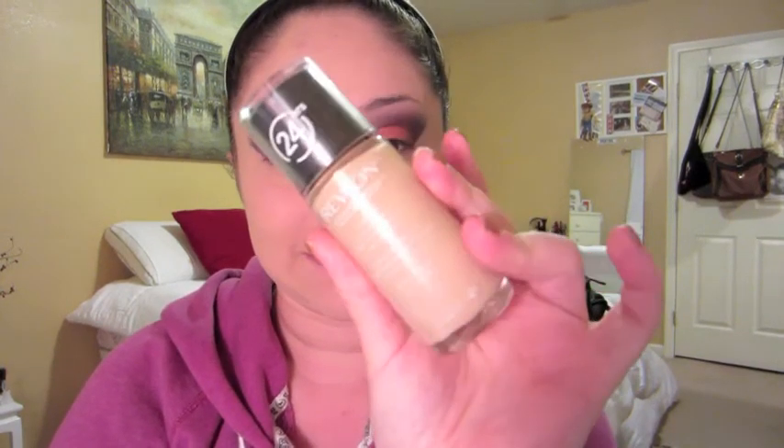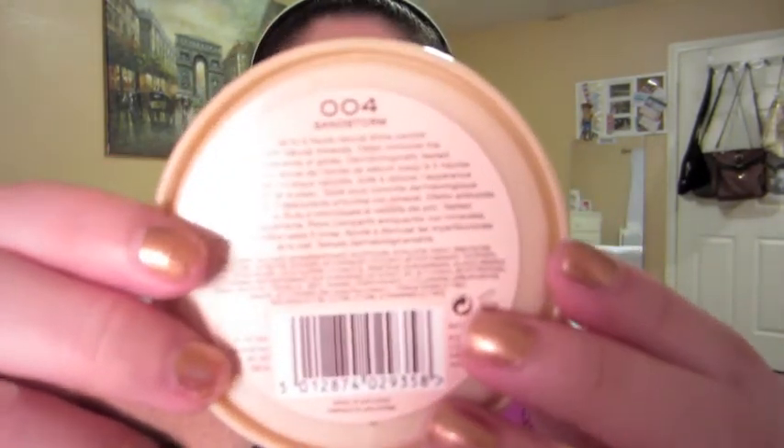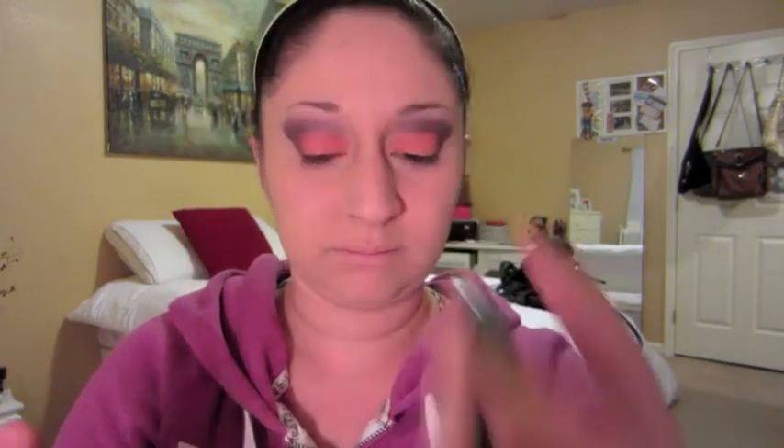We're back — I totally forgot to show this part but I did my foundation using a brand new Revlon foundation and a flat stipple brush from BH Cosmetics. I patted my face down with 004 Sandstorm from the Rimmel Stain Matte collection. I'm taking an angled blush brush that I use for bronzer with an NYC bronzer, and going ahead to contour the places I'd usually contour — just lightly since I'm not going anywhere right now.